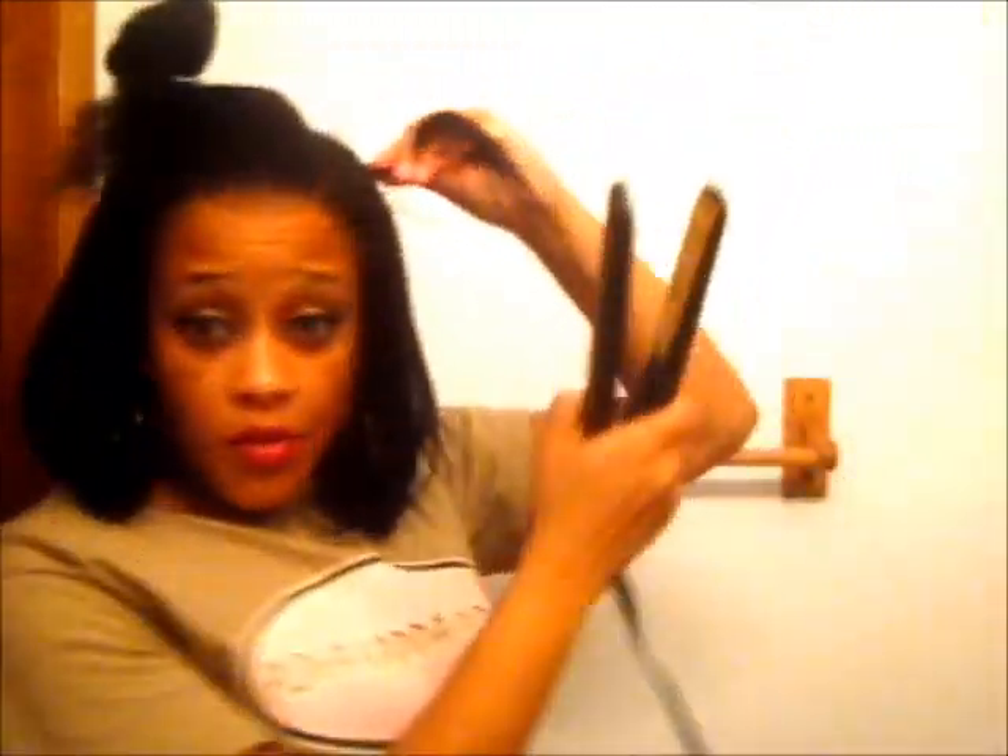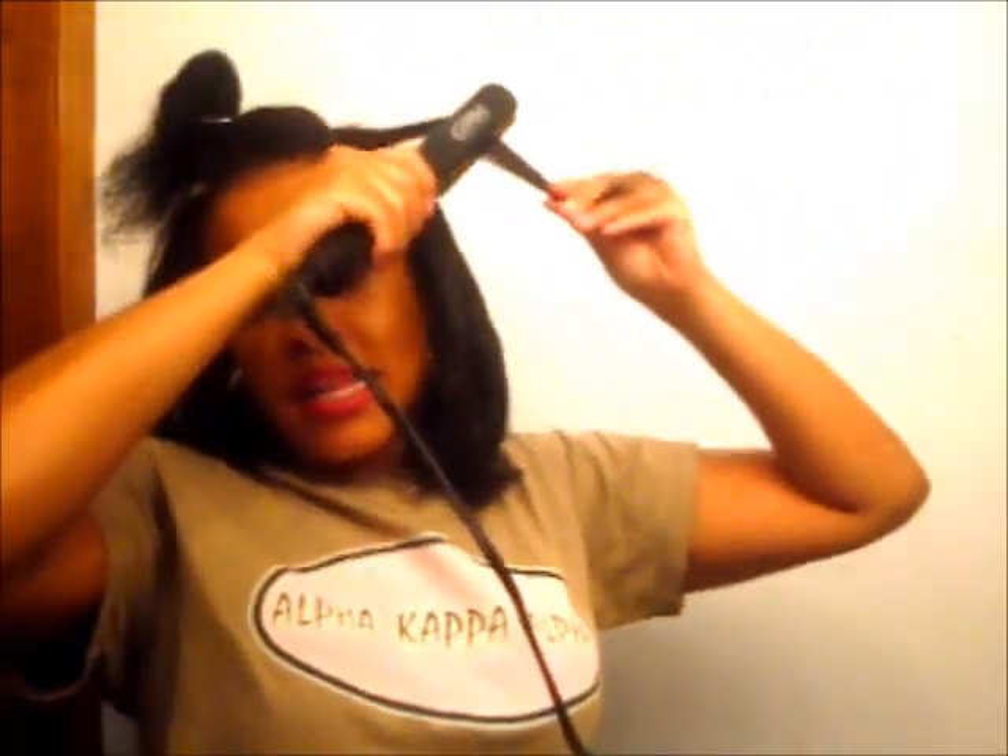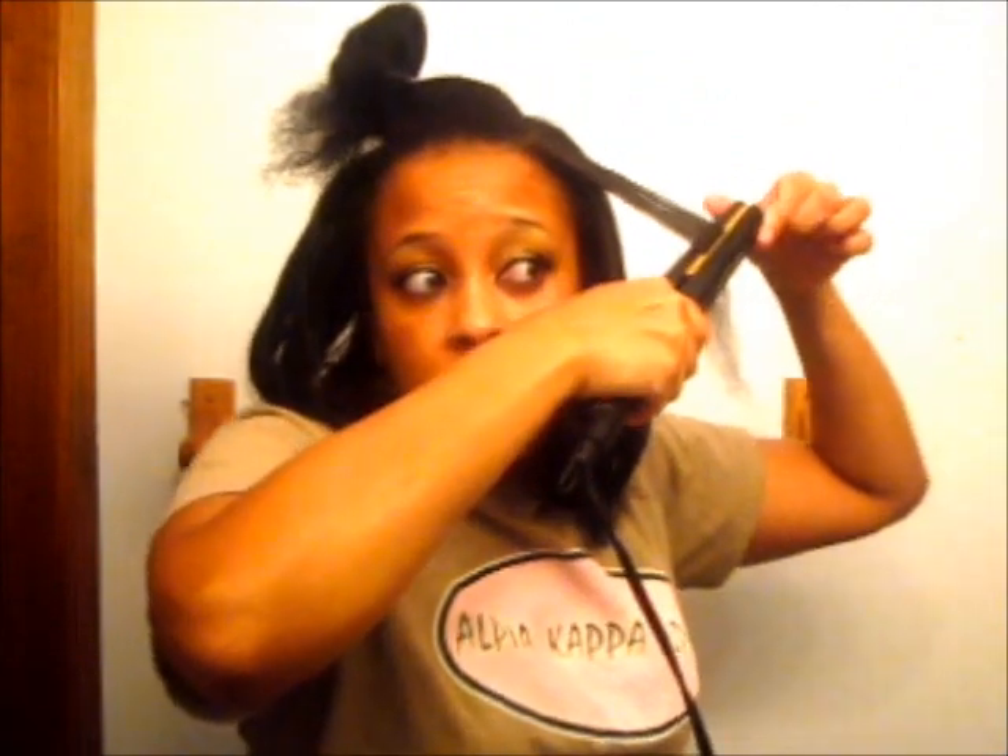All right, on to this last piece. I have been clipping my ends along the process — did some of it after blow drying and I'm actually doing some now. But I am a kitchen beautician, so do what you want with your ends.